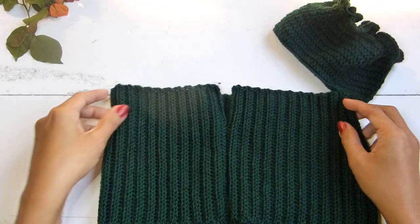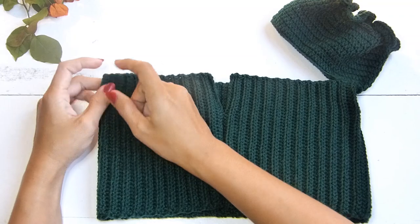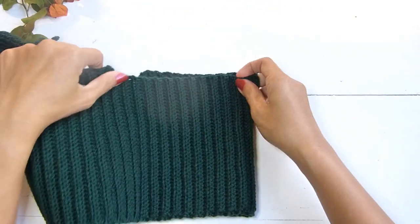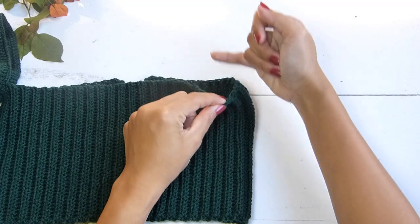Repeat the same procedure for the other side of your panel. But this time, attach the yarn in the back side of the panel instead of the front part. From the back, continue working the sleeves.